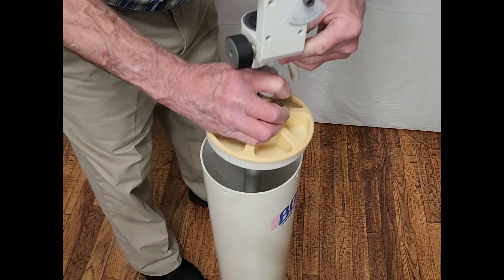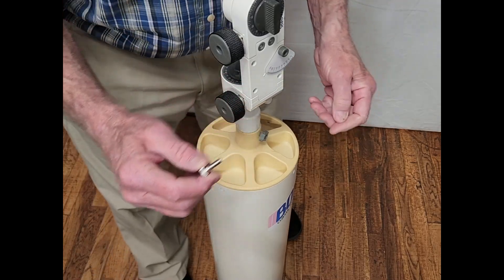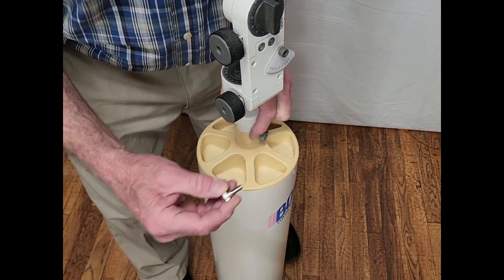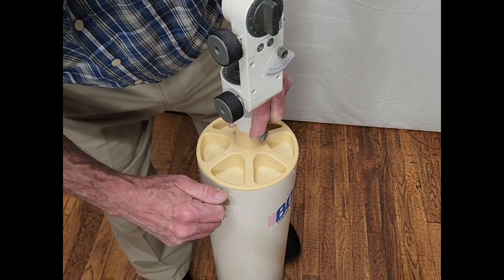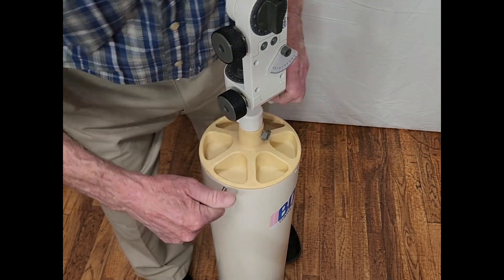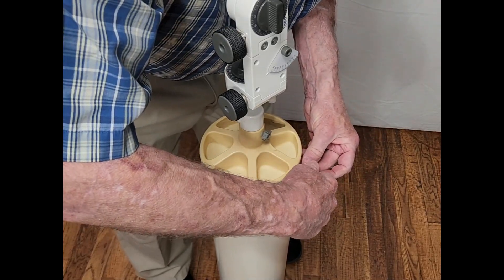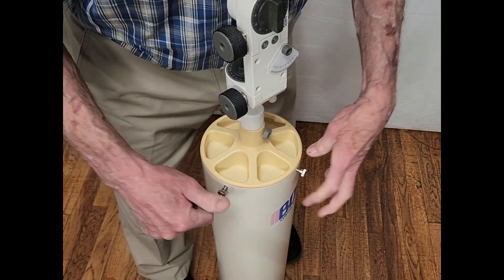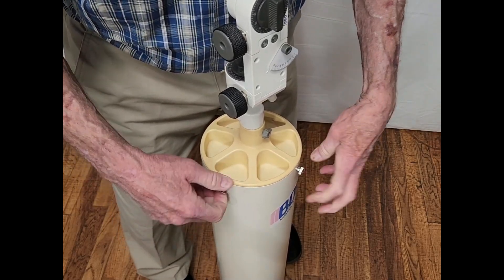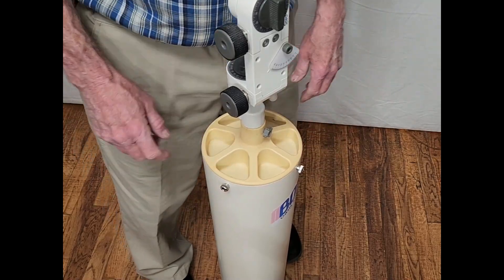This thing goes in here. These are not original but they're the same thread. These are a real pain in the neck — you have to line up the screw holes and get this started. There are four of them so it takes quite a while, at least for me. You put those guys in. That's a bit time consuming, a bit of extra work.